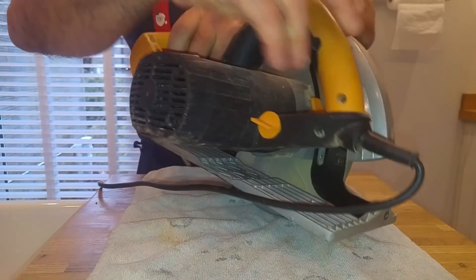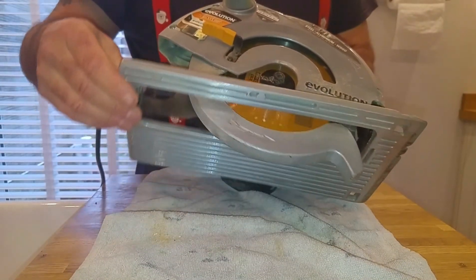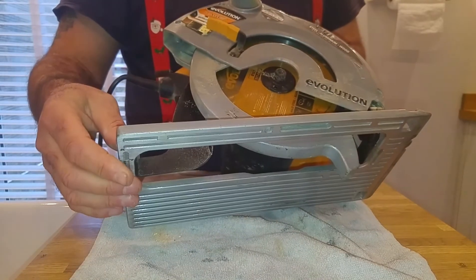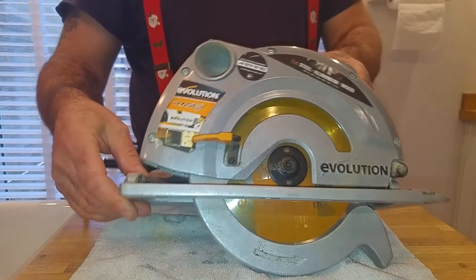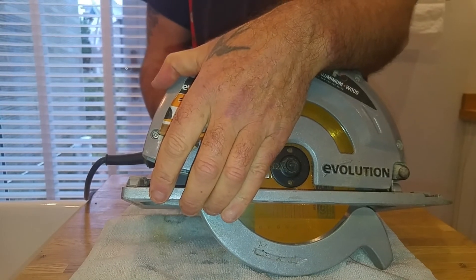You've got your depth guard — the depth guard button is at the back. Undo that and the depth guard goes up or down. I'm not sure what the full depth is, but I'll measure for you before the end of the review. It's smooth, there's not a lot of play in it. Nip it back up and it's good to go.